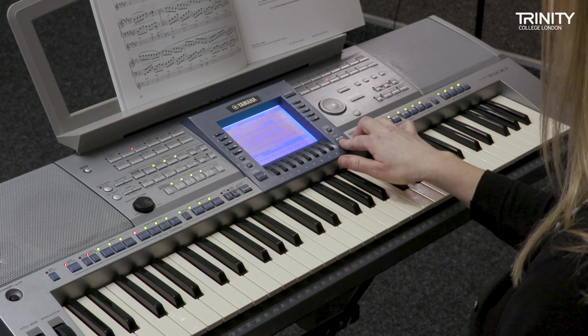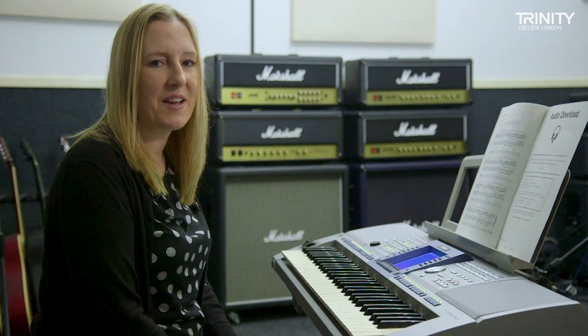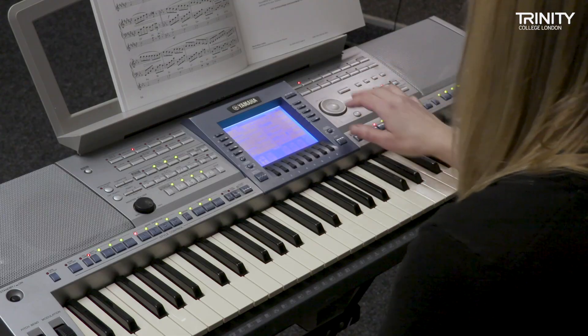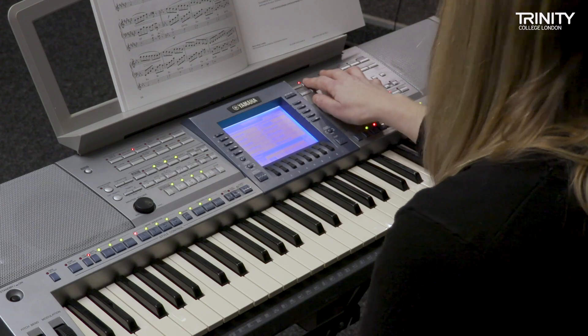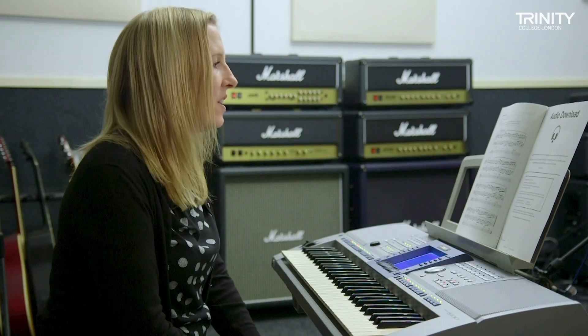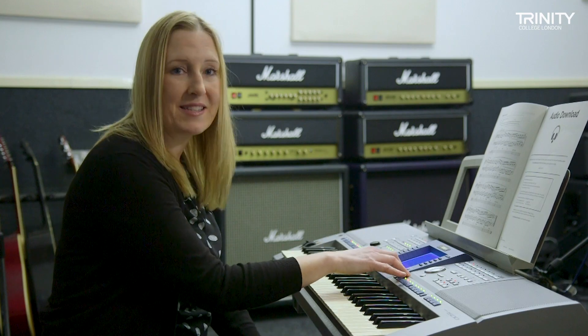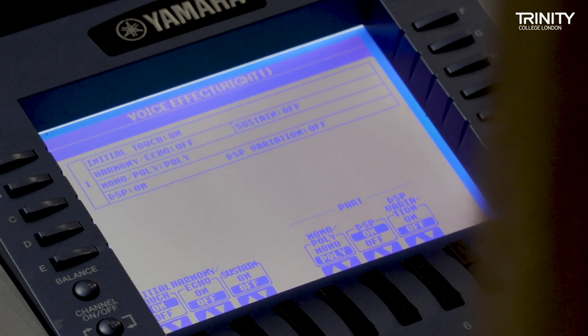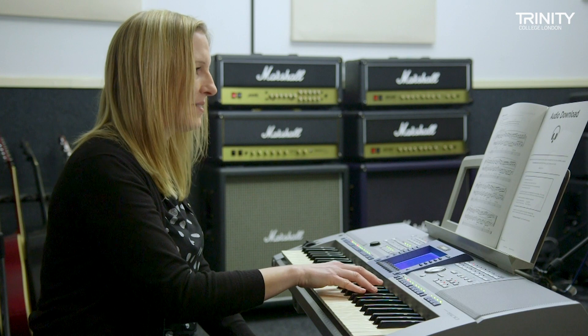Now I'm going to set up for my live performance over the top of the pre-recorded material. I've set up an electric piano, but on the score it also asks for sustain. So to set up the sustain on that electric piano I go into voice effect and then select sustain on, and that'll give me a nice sustained electric piano sound.